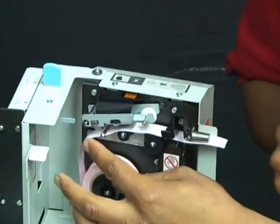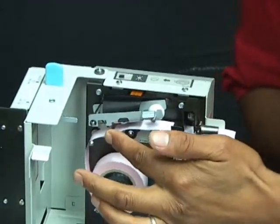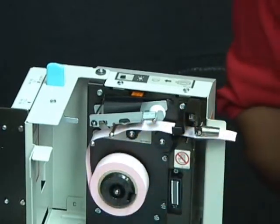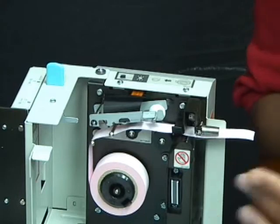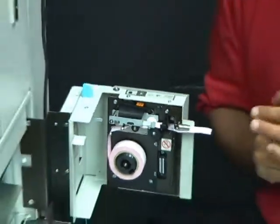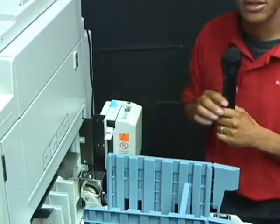That diagram shows you the way that your tape should be threaded. It will go over your first notch, under your second notch, and lastly over the third notch again. Once you have pulled it to the set position, you can put your lever back into place and close your job separator. And that is how simple it is to change your job separator tape.